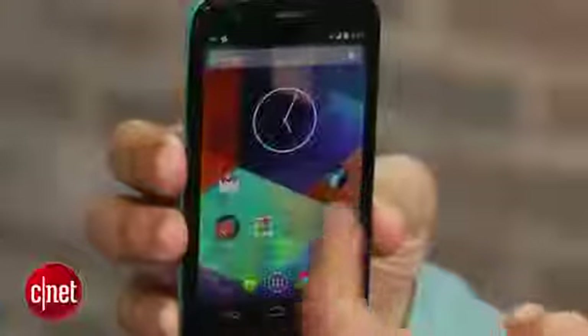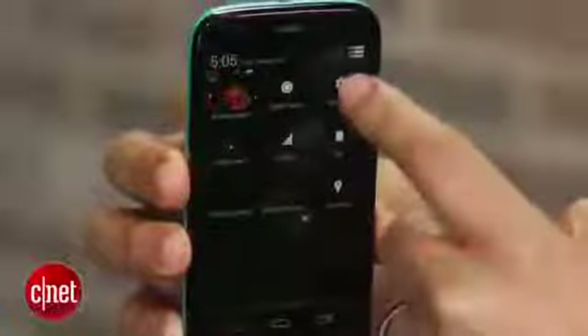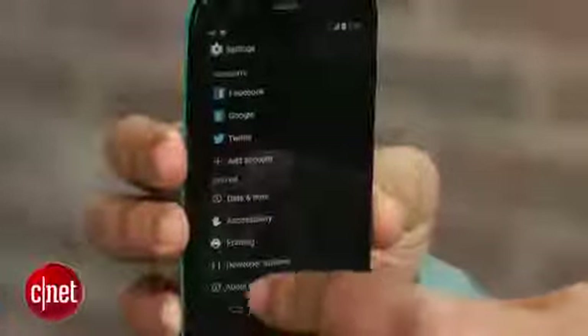Google, who now owns Motorola, has promised a timely KitKat update for the Moto G. But it can take frustratingly long for the KitKat over-the-air update to hit your device — I'm still waiting for my previous Moto G test unit to receive this treat.